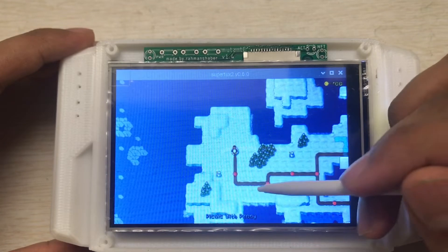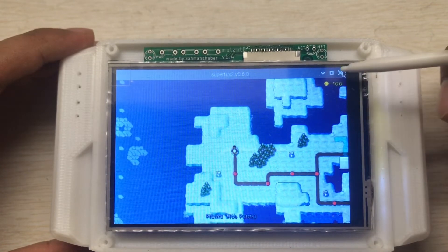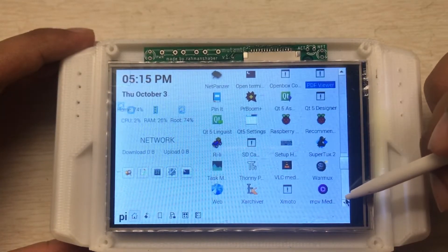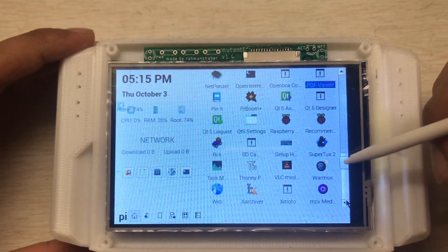I think it's stuck, let's close it and use another one. Okay, let's try this one.